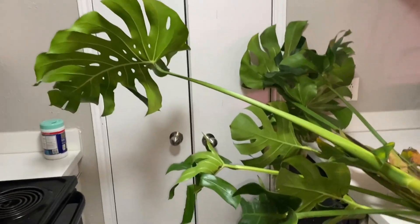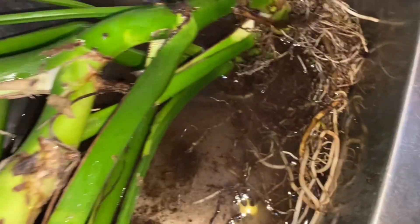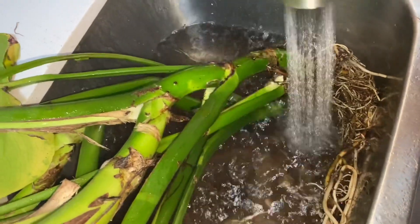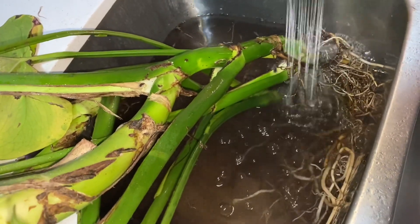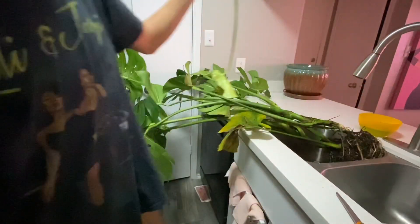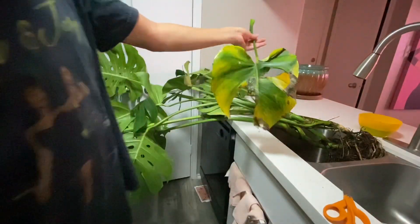Here's my big monstera — she barely fits and she takes up my whole kitchen. Here are the roots. I'm washing the roots, getting all the dirt out. I'm gonna cut some of the dead leaves and get it all pretty and soil-free. I'm gonna soak her first and then pot her the next day. I'm cutting the yellowing and brown leaves because they're going to go anyway. I do cut some green leaves that could have stayed, but I want this plant to just have mature leaves.